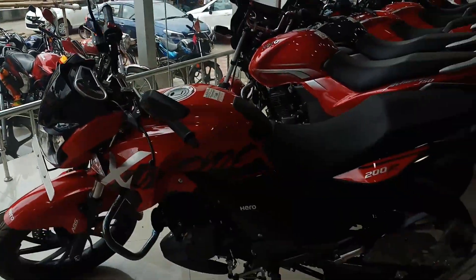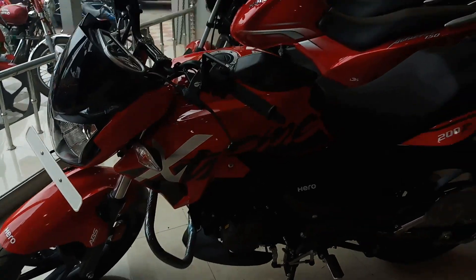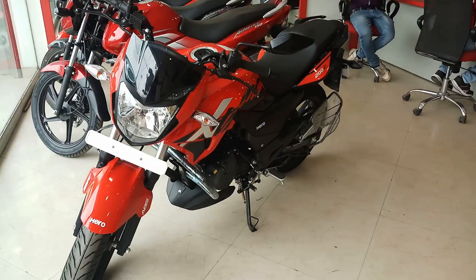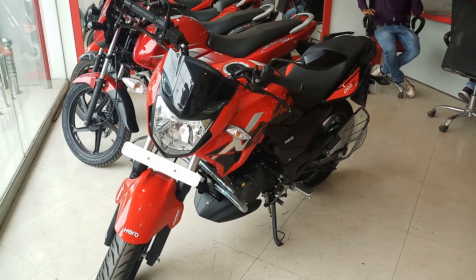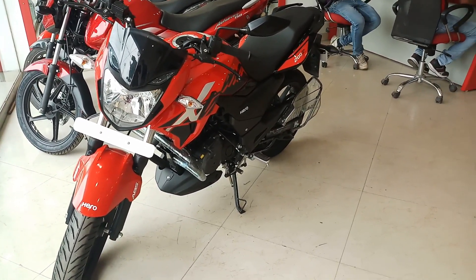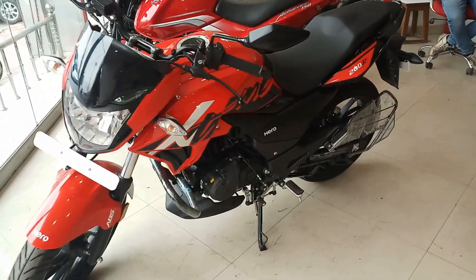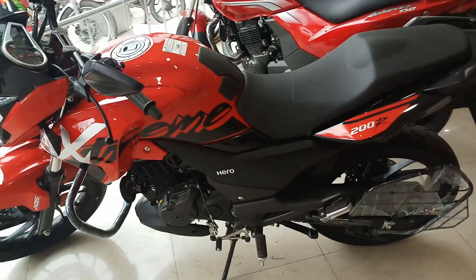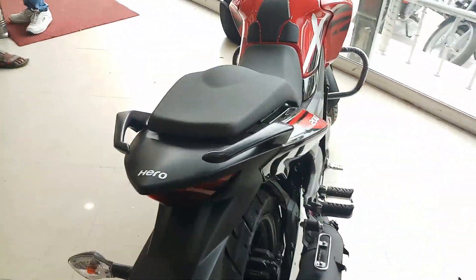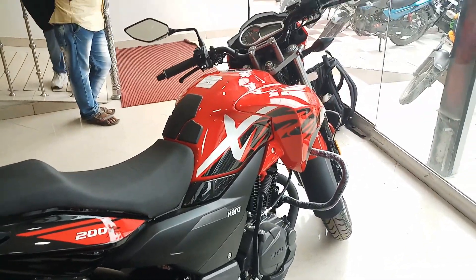The cost of the bike is 1,10,000 rupees. I am going to take a test drive — I really want to take a test drive of this bike. If you want to buy this bike, I will give you the phone number in the description.